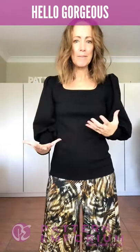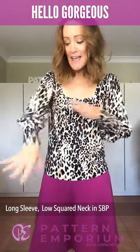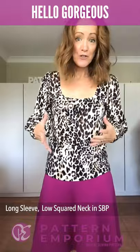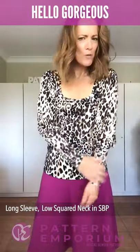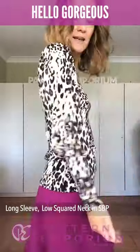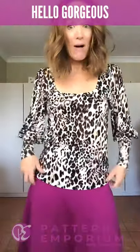One more top to show you — this is the same long sleeve in something a little more fluid so you can see the difference. The long sleeve in the low squared neckline — the fabric is very drapey, very soft, very stretchy; it's actually really lovely to wear, most like a single-brush poly. You can see the drape is a lot softer — just lovely and easy to wear.